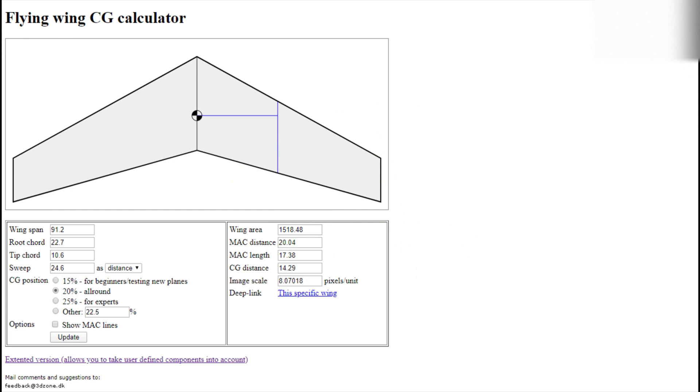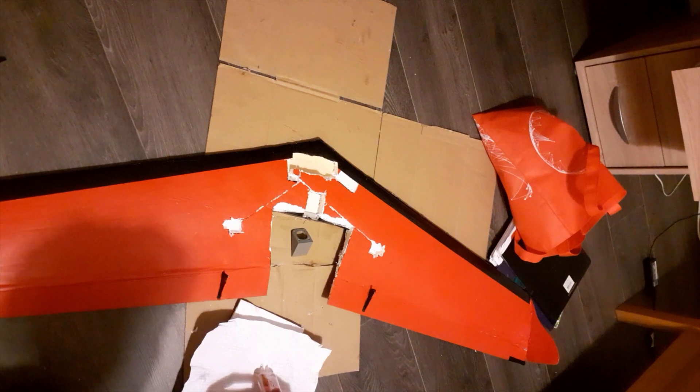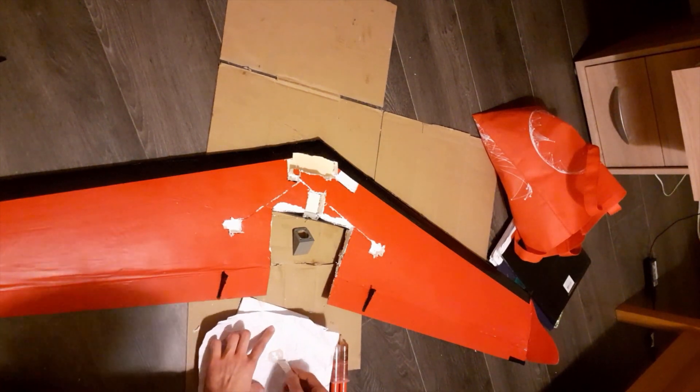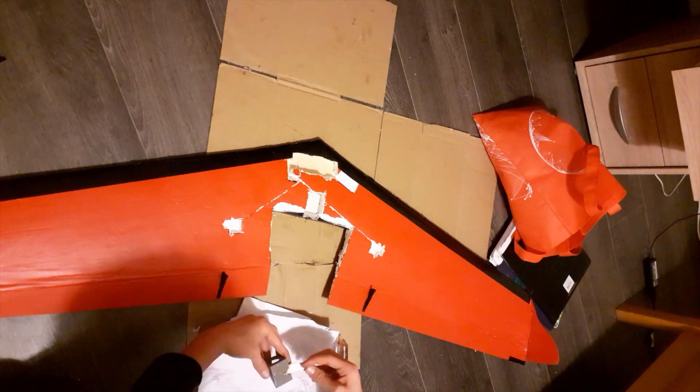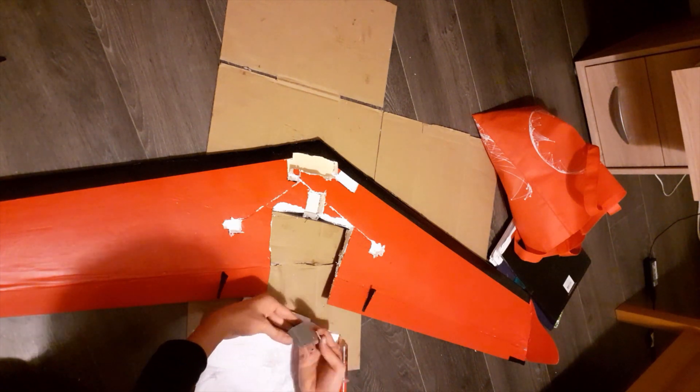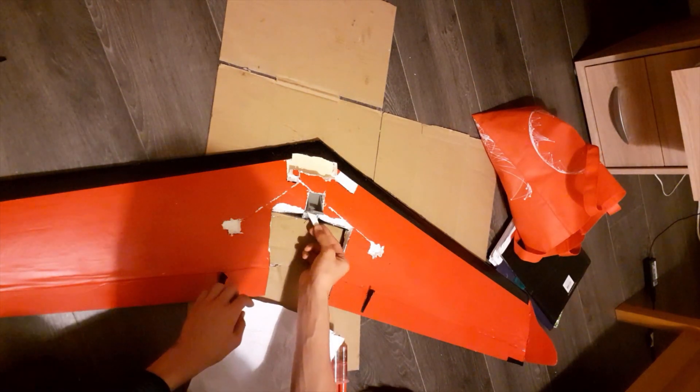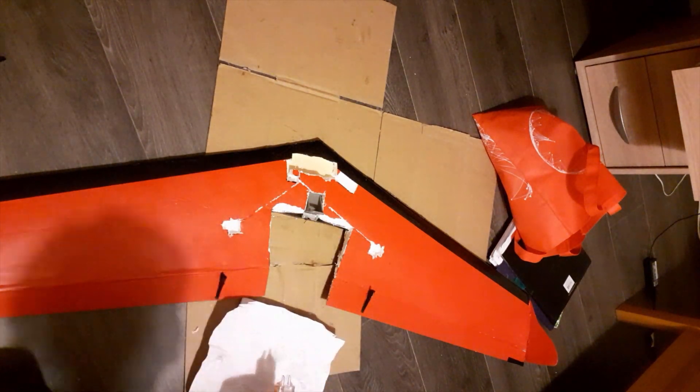Once I was happy with that, I just started cutting. Here I'm epoxying on the motor mount — I've already cut out several slots, including the slot for the propeller. There's also an aluminium spar running down through the whole wing, plus plywood reinforcing the central mount area.